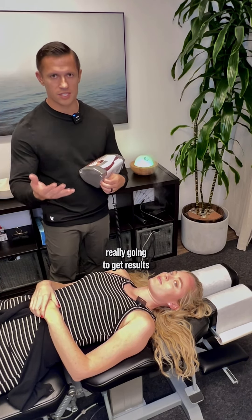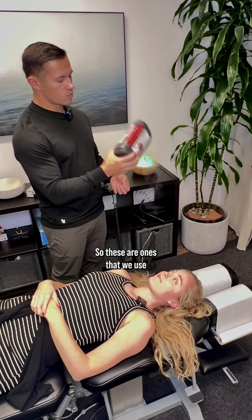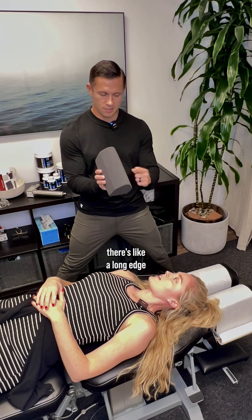That's when you're really going to get results and regain that nice neck structure and improve your posture. So these are ones that we use that are a little bit softer. Do you see how there's a long edge and a short edge?